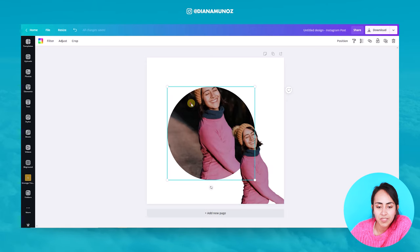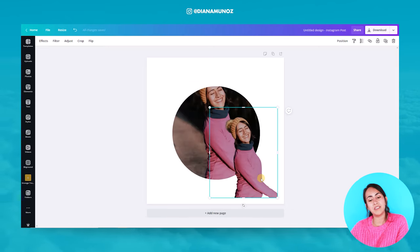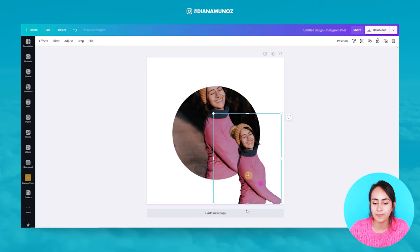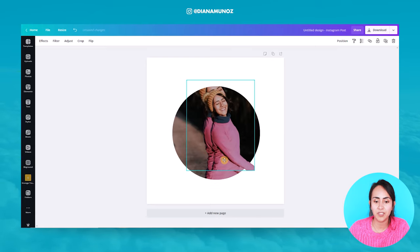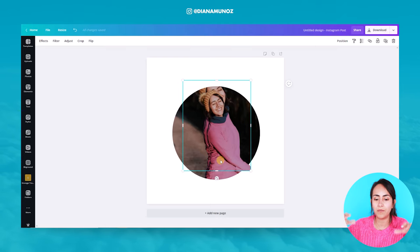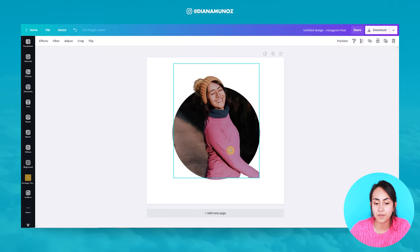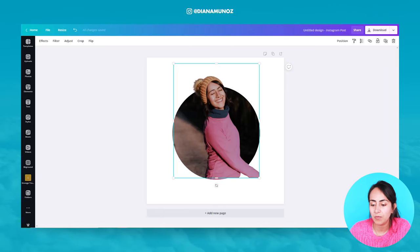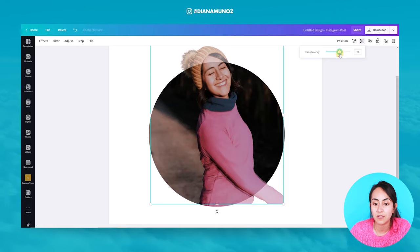Now what I need to do is position this second picture — the one without the background — on top of this frame. But as you can see, if I position the photo on top of the frame, the frame is kind of sucking the photo inside. To prevent this, I'm going to press the Ctrl key and then drag the picture without the background on top of the frame. Pressing Ctrl means the frame is not sucking the photo inside.